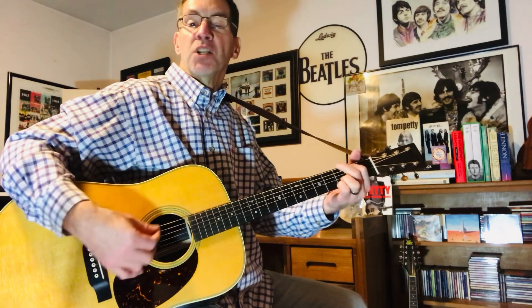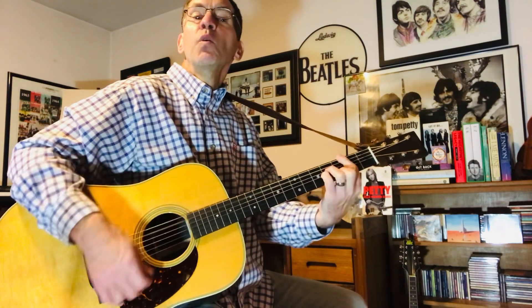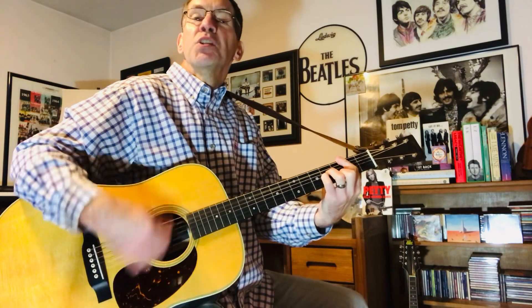Then the next part — the 'Around the Roses' section — is a G to a B minor. I am gonna play the B minor barred on the second fret, but you can play it open if you want. I'm gonna play barred though. To an E major. So G, B minor, E major. Around the Roses again. Around the Roses again. Then you hold it. Then you're back to E minor.